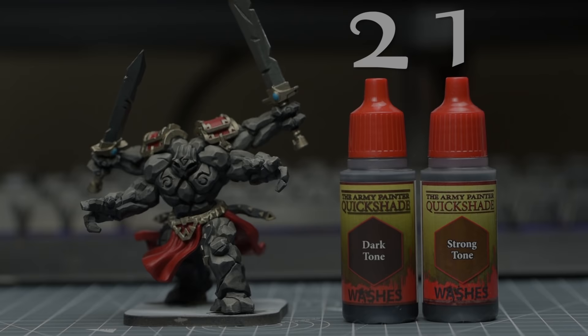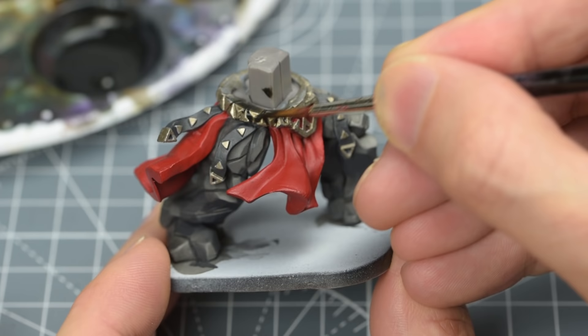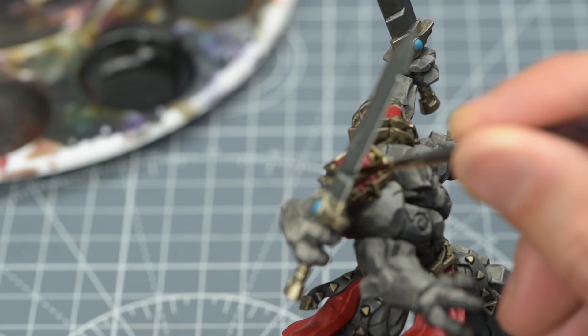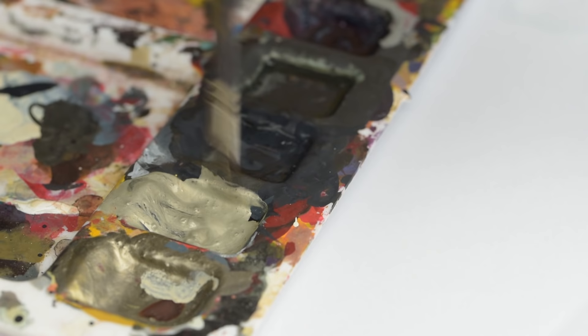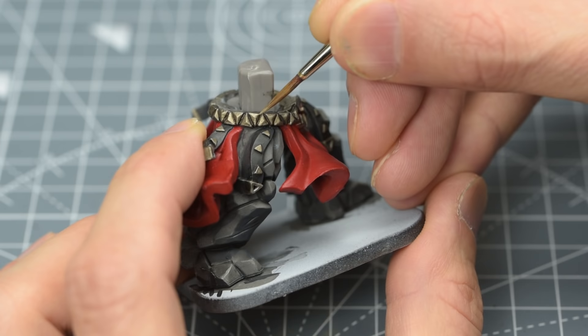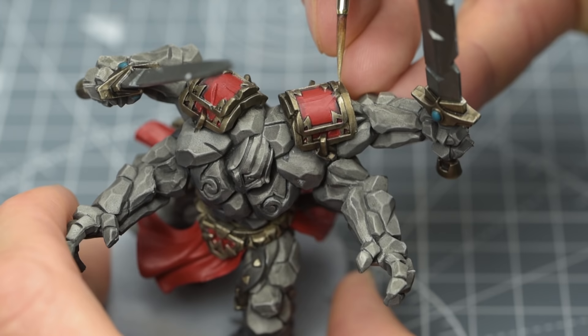Next, I'm going to shade the metallic detailing, using a roughly 2 to 1 mix of Army Painter's Dark Tone Wash with the more brownish Strong Tone. I'm then going to use this to coat all of the metallic areas apart from the sword blades. I'm also shading the leather straps with this. This will produce a slightly darker, more tarnished look, and will also collect in the recesses, increasing the definition. Once that's dry, we can add a few small highlights using an equal mix of Shining Silver and Bright Gold. Here, I'm just brightening the upturned sections of the belt, and I'm now providing a few small glints to the trim of the spaulders, as well as the chains and the sword handles.